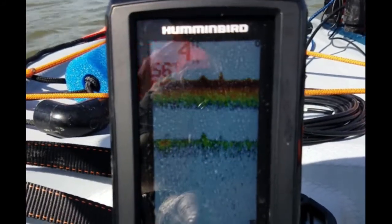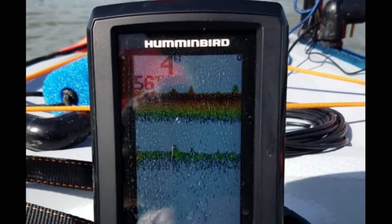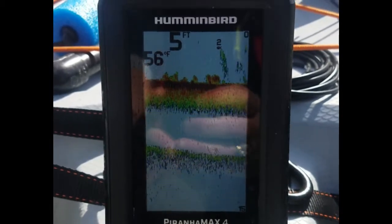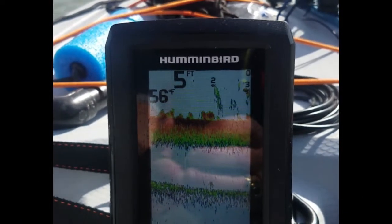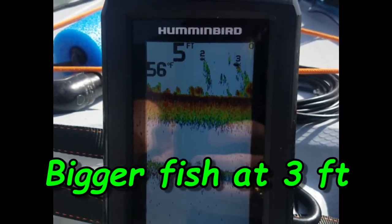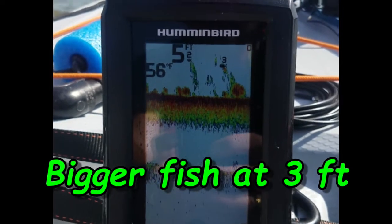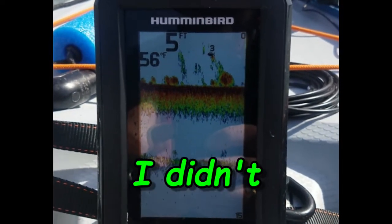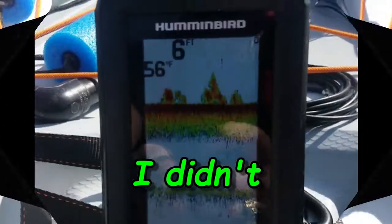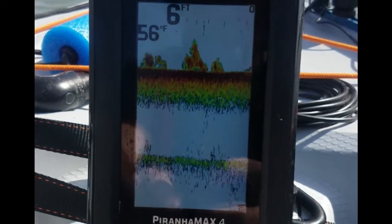You can set a low water alarm on it too — I don't worry about that with my kayak, but maybe if you had a boat that would be good. We'll let the wind blow me down through here. I'm actually dragging a lure behind me while I'm doing this. There's some structure on the bottom and there's a fish — it says at two feet — another fish at three feet. There's some really good structure there.